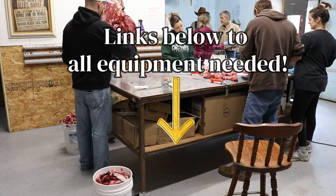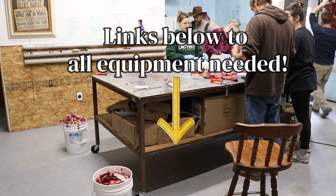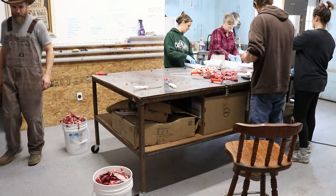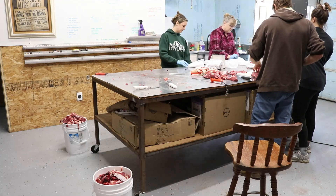I will include links below in the description box for all 14 items that we used in this process. Some of them are optional and some you might already have at home, but I will include every single one of the ones that we used.